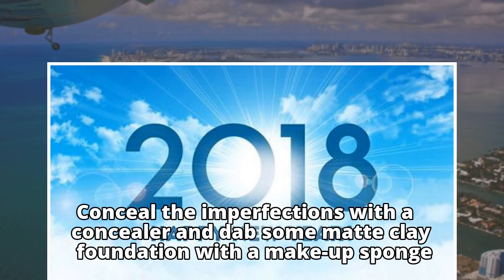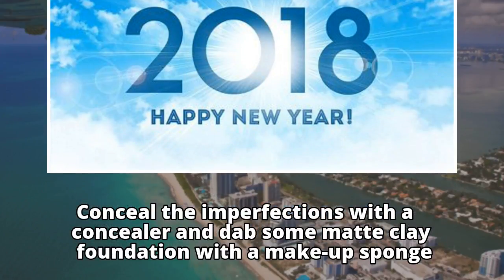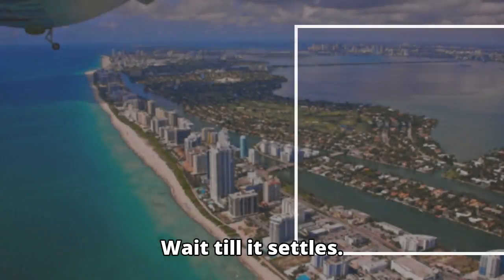Conceal the imperfections with a concealer and dab some matte clay foundation with a makeup sponge. Wait till it settles.